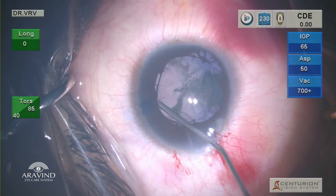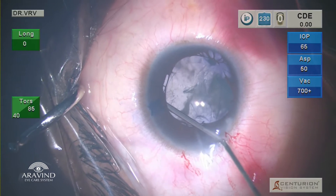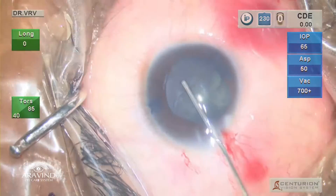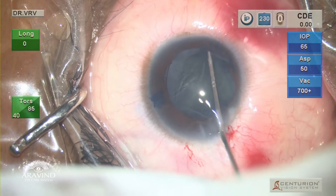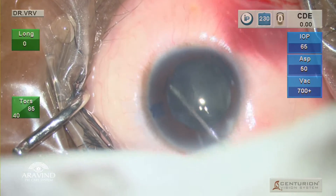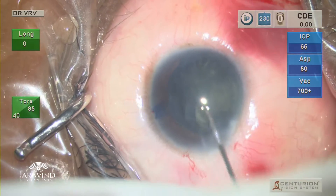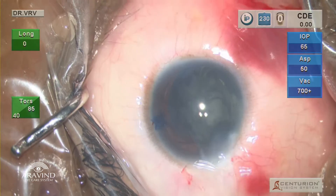Once the rhexis is complete, hydrodissection is done using a hydro cannula. It is very important to keep in mind that the nucleus is going to be very soft because of the young age of the patient. A very careful and slow hydrodissection is done, followed by multiple hydrodelineations. During this, you will have the intralenticular contents erupt into the anterior chamber, which is totally fine.